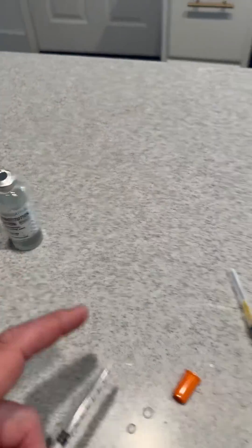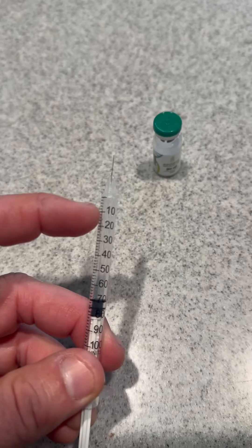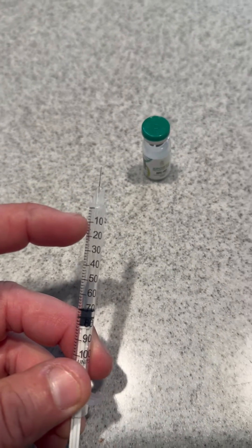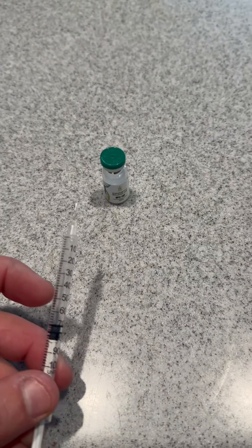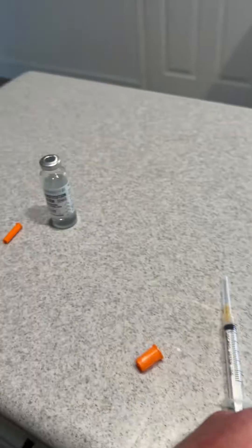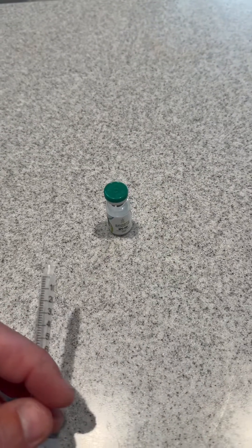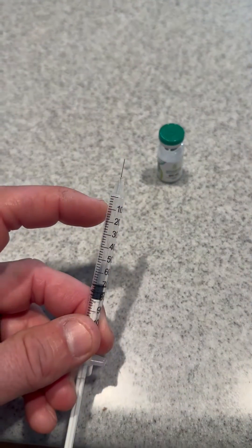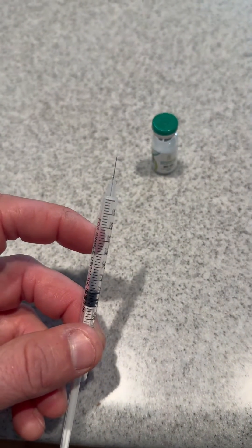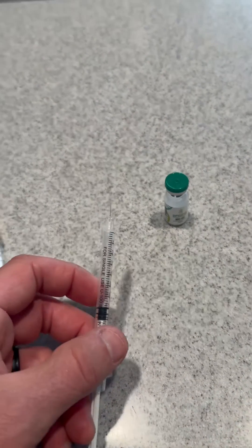Once you have that mixture of one milliliter into the five milligrams, you pull 0.5 units of the BPC-157 or the TB-500 — that's what you're injecting daily. So one milliliter of water into five milligrams of your peptide powder gives you your solution, and at that mixture you pull 0.5 units on the one milliliter syringe, and that's what you're pushing daily. Hopefully that's helpful. Cheers.